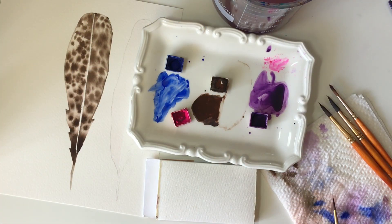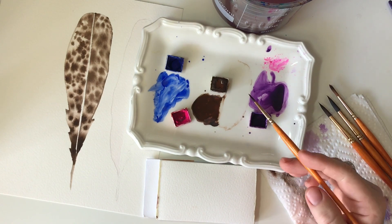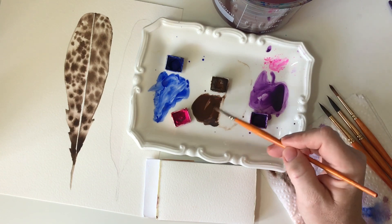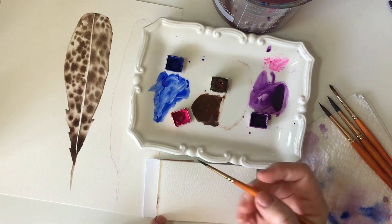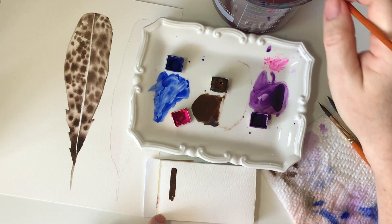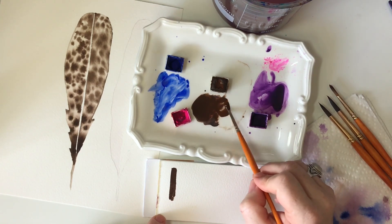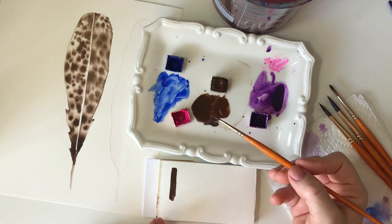Before we start on our next technique, I wanted to just show you something that happens over here on the palette. As you can see, I start out with a really rich, intense puddle of paint — there's lots of color here, but it's also very wet. This will give you the darkest, most intense shade of whatever color you're using. So if I want to make it lighter, all we do in watercolor is add more water to the intense color, and now I've got a lighter shade.